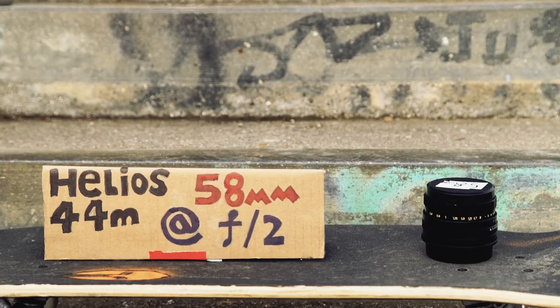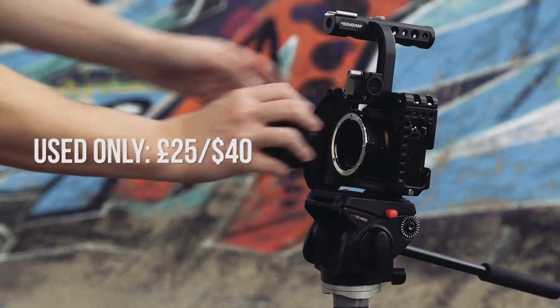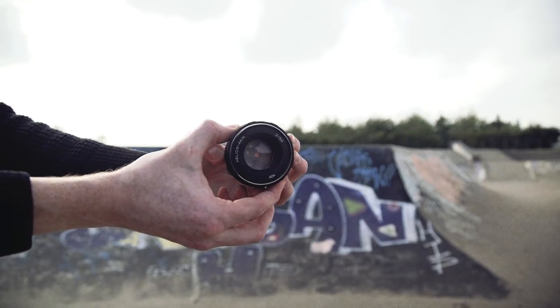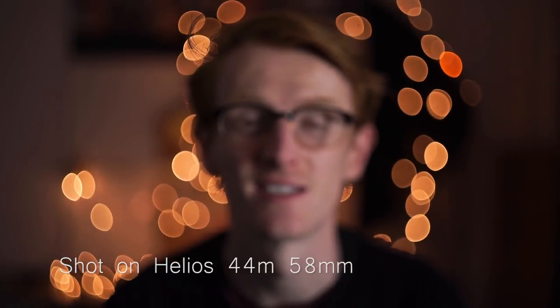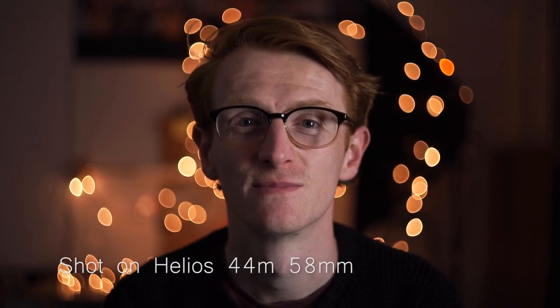So we have a wide vintage prime, a telephoto vintage prime, and now we have a mid-range vintage prime — the Helios 44M 58mm at f2. Like the other vintage lenses, you can see straight away that this lens is built a heck of a lot better than something in the similar focal range like the Nifty 50, but at a fraction of the price. The unique flaw in this lens is its famous swirly bokeh — the bokeh balls seem to wrap around the subject when shooting at a low f-stop, giving it a very unique look.